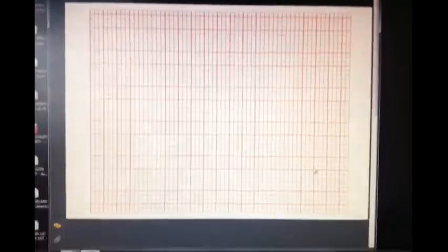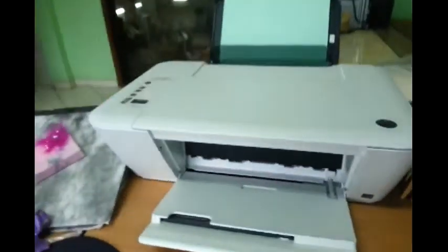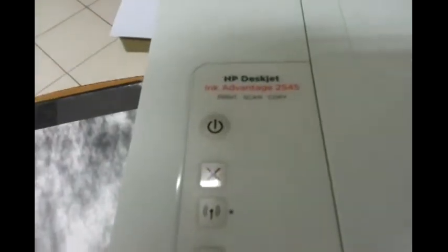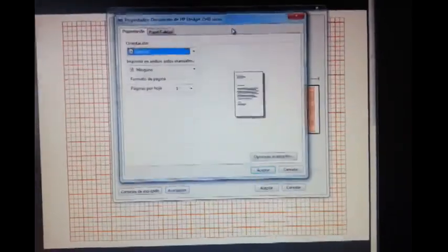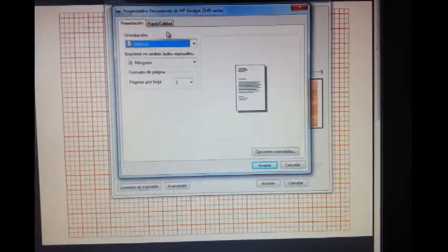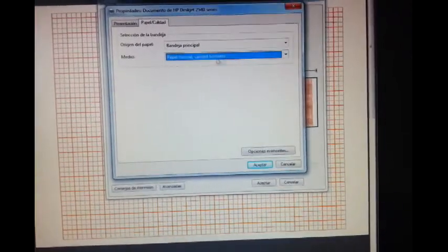I'm going to do this at work so it's fast. This is a raised blank template — it's orange — on green paper. This is a printer I have at work. I want this to print not in orange but in gray or black. So I go to properties and put it in paper quality — I'm going to put it in economics.